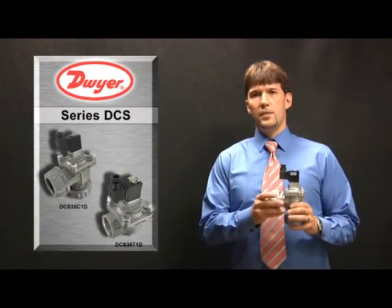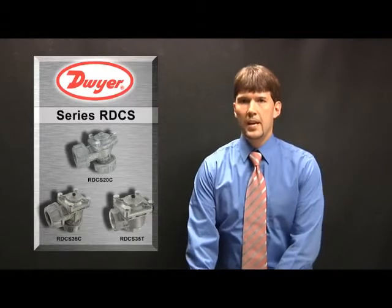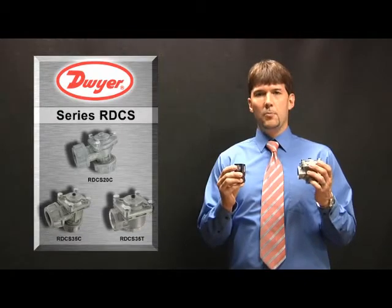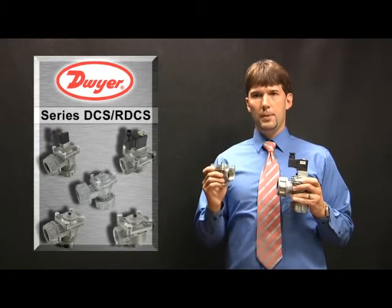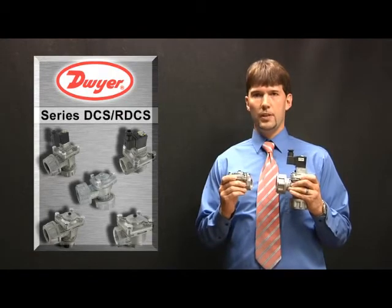The DCS is a direct mount pulse valve where the solenoid is mounted directly on the valve body. The RDCS is a remote pulse valve where the solenoid and the valve body are independent of each other and will be connected with pneumatic tubing. Both pulse valves feature a rugged die cast aluminum body and are available with NPT or coupling process connections and can be mounted in any orientation.